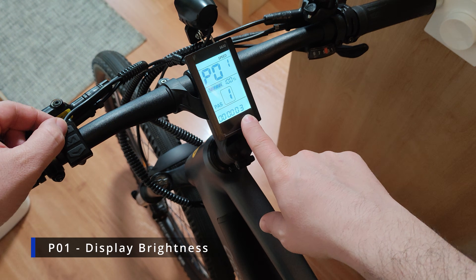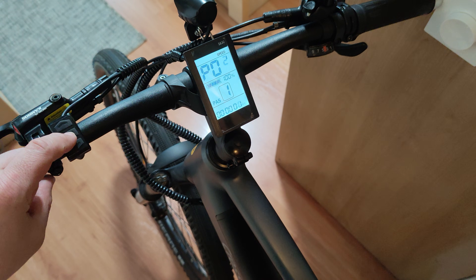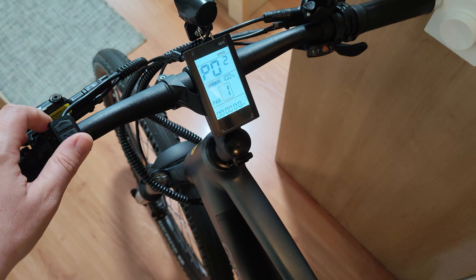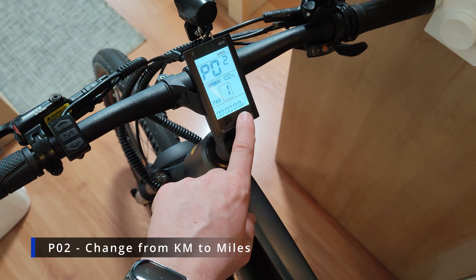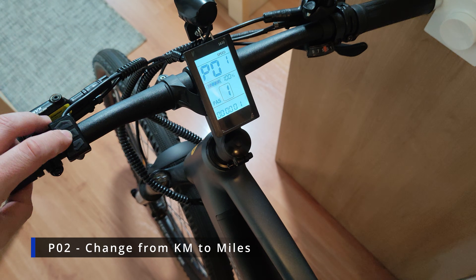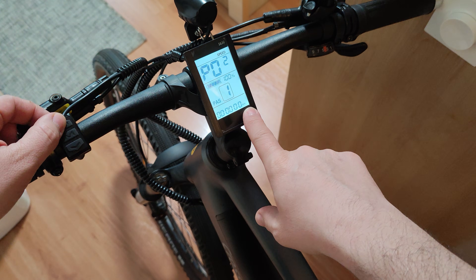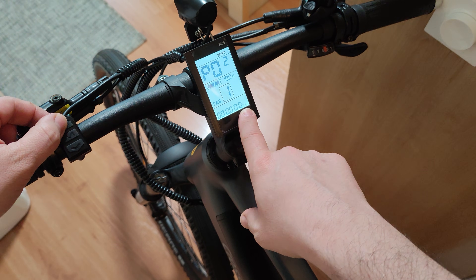With the M button you can go to the next parameter, which is P02. This changes from miles to kilometers. When changing this value, if you don't do anything it's going to revert back. When it's showing miles the value is 1, and for kilometers it's 0.